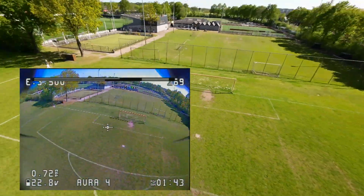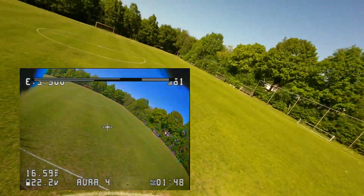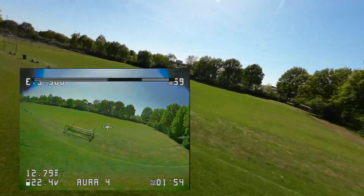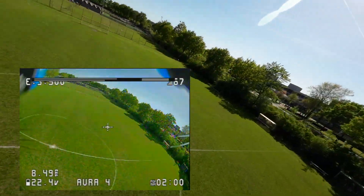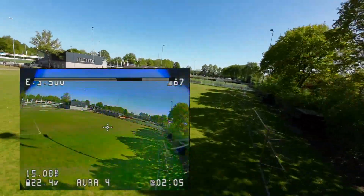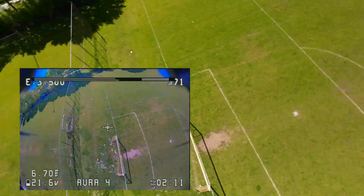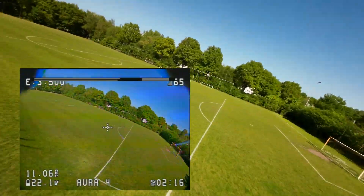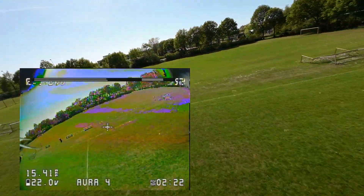So two things: I guess this quadcopter has an easier time managing the propellers and the weight, but it's also a little less fast. Fair enough — same propellers. It definitely feels less fast; I'll have to check the recordings. You tell me in the comment section below if this quadcopter looks and feels less fast. On Aura 4 we'll switch to the DJI camera so you can have a listen.